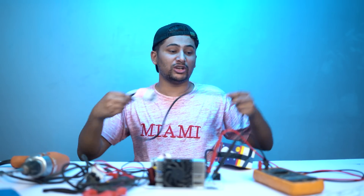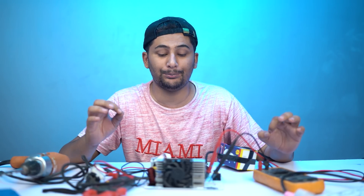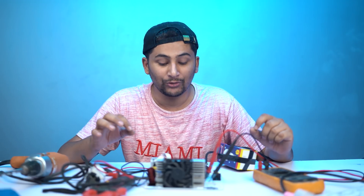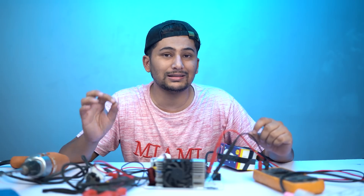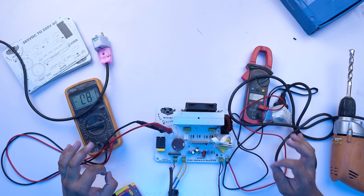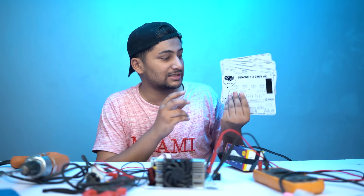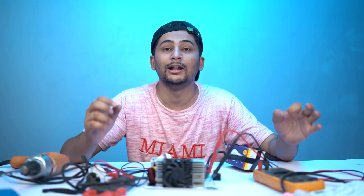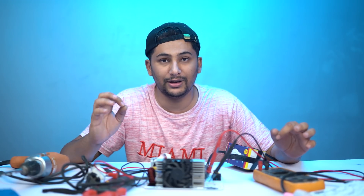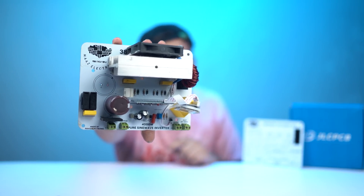This inverter is the first of its kind made in Pakistan — I have not seen anyone in Pakistan show the same inverter. We made it ourselves and it is pure sine wave. If someone wants to do a pure sine wave test, they can test this kit with us. This is the complete PCB sent by JLCPCB. If you liked this video, please like and share it — a lot of effort went into preparing this inverter over several weeks.